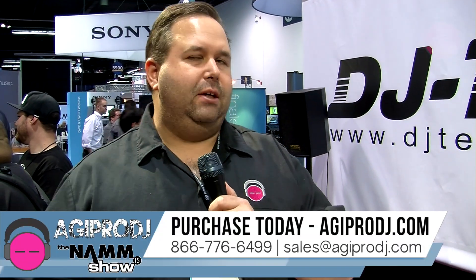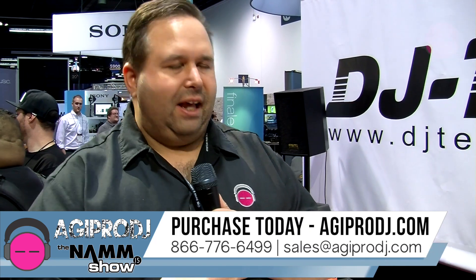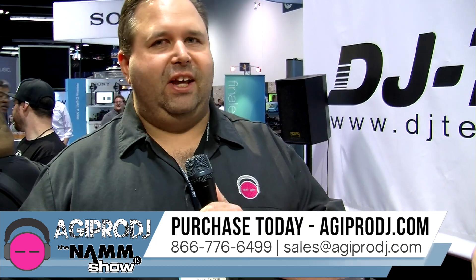Alright, I want to thank DJ Queasy for taking us through the mixers. I'm Kevin from AGI Pro DJ, thanks for checking us out. Remember, everything we sell — authorized dealers — the links are below in the video, thanks for checking us out.